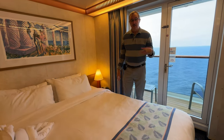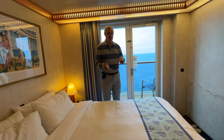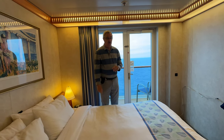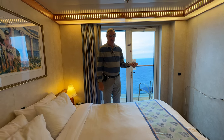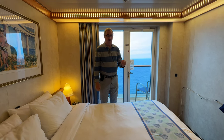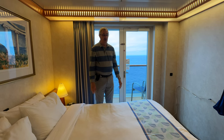We did bring distilled water with us on the trip for flying out here. We packed it in our luggage so we don't have to worry about going through security with it. That worked fine. You can also order distilled water through the ship — you'll want to do that in advance to make sure it's delivered to your cabin so you have it for the first night.